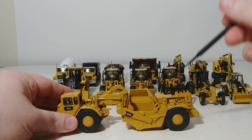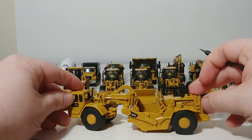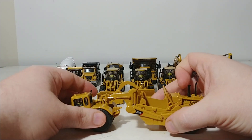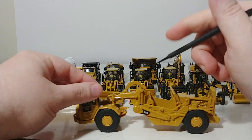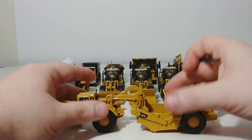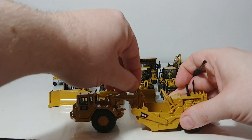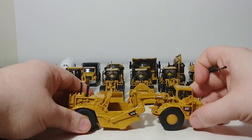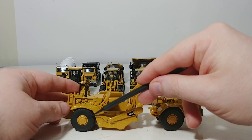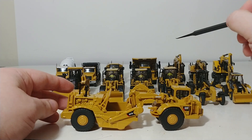The scraper itself has detailed engine components inside. It articulates, which is how the machine would steer. The bowl has some functionality as well — you can have it in the carry position or in the cut position. The apron raises as well to eject material. The other side has a lot of the same detail, with rubber tires, and the wheels have bolt detail on them, which adds a lot of immersion and realism.